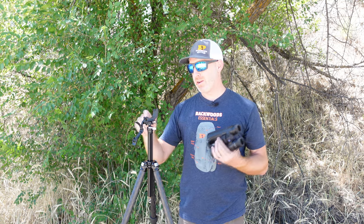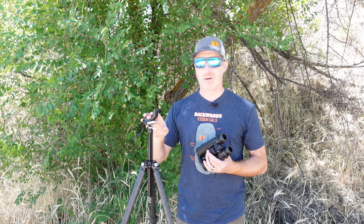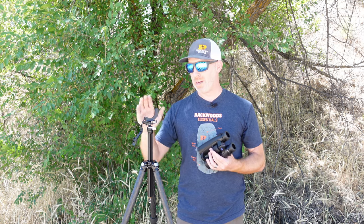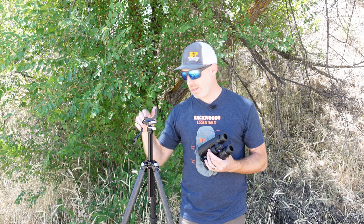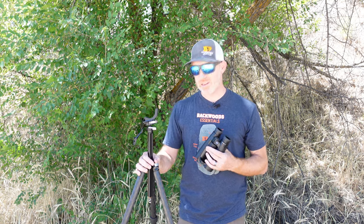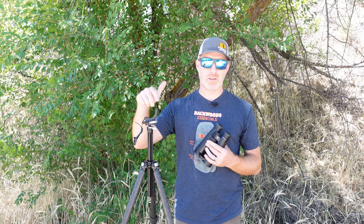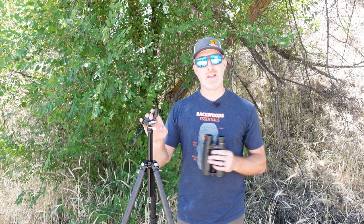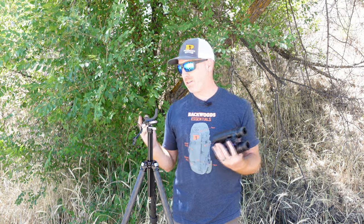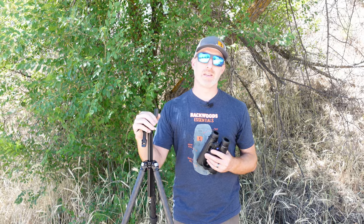That is a quick rundown of the Really Right Stuff Cinch binocular tripod adapter — this is the LR polymer version. It's a great little adapter and works really, really well. I'll put a link to this down in the description, as well as a link to the Really Right Stuff Ascend tripod and all the binoculars we looked at today. Drop any questions or comments in the description — we'd love to answer them and point you in the right direction on an adapter. Thanks for watching, we'll see you next time.